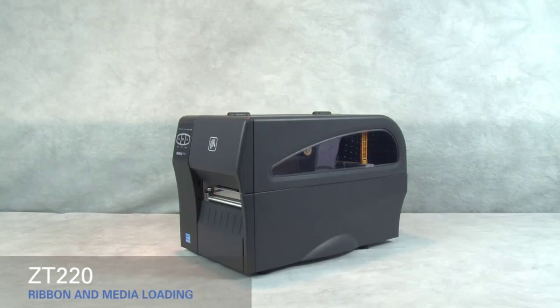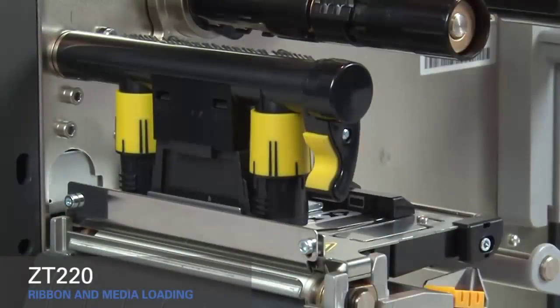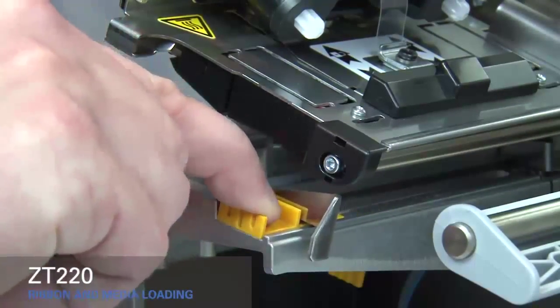Loading media and ribbon in the ZT220 printer. Lift the media door. Rotate the gold print head lever up to open the print head. Slide out the gold outer media guide.